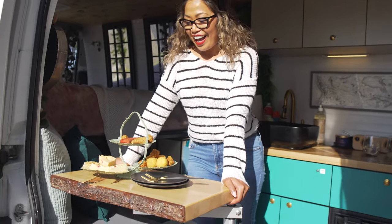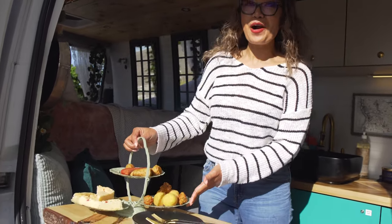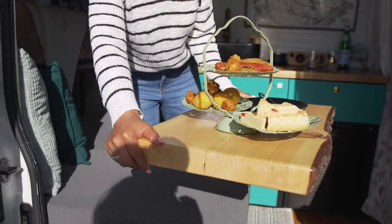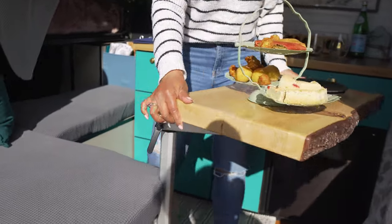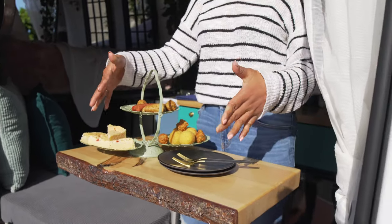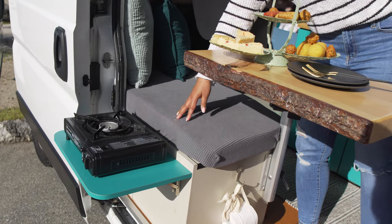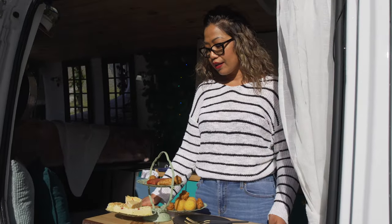Anybody hungry? I love hosting when I have friends over camping. I usually have my tea party platter here, and one of the things I really love about this table is that I can move it around in any direction. This is where I do a lot of cooking — usually I have my stove set here. I actually have three stoves on board. The one I use most often is this one-burner butane stove.